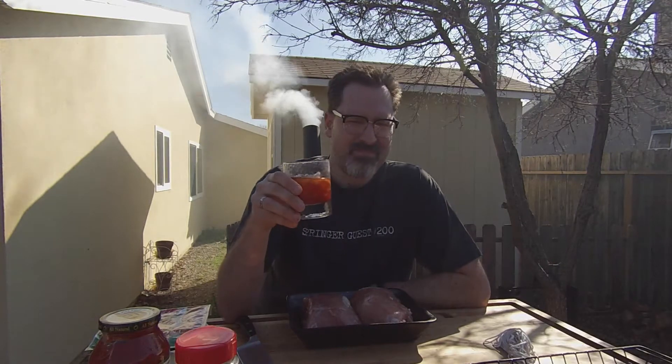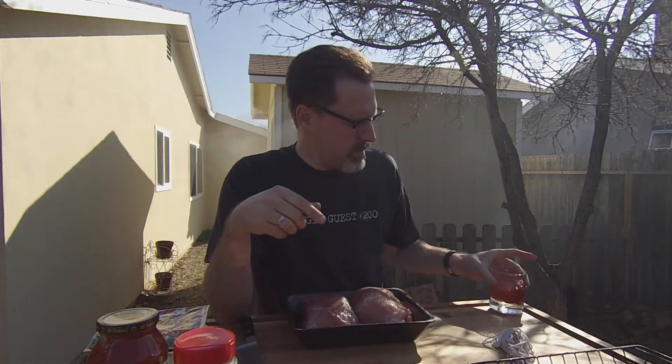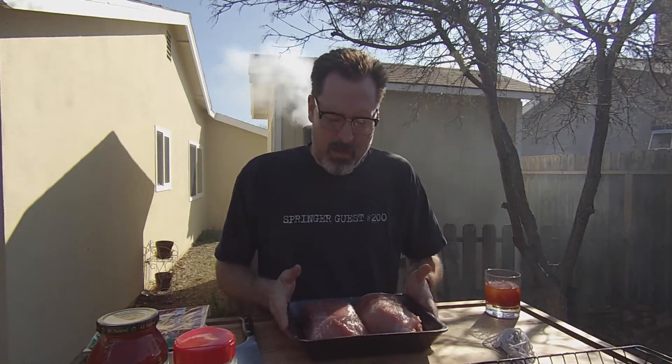Welcome back to Smoked Meat with Jeff. Today we're going to do a couple of pork sirloin roasts and I'm going to stuff those. I've got my elderflower old-fashioned right here - if you want to know how to make one of those, check out one of my other YouTube videos. This is not going to be a pork tenderloin - we'll be doing that in another video. This is a different cut of pork known as the pork sirloin roast.